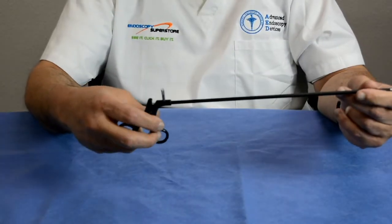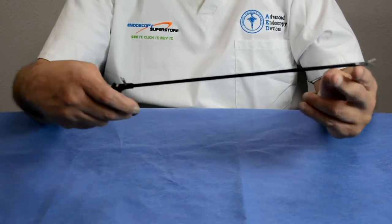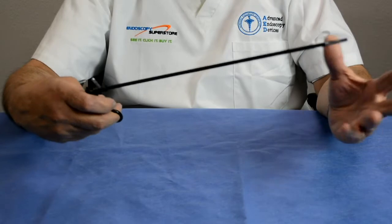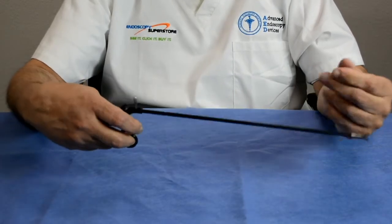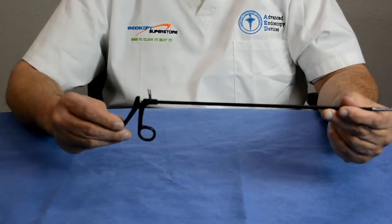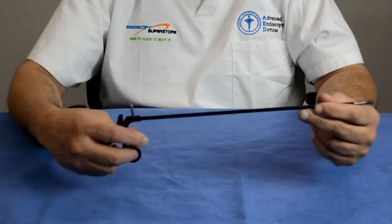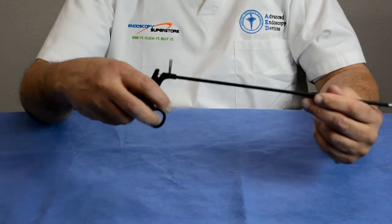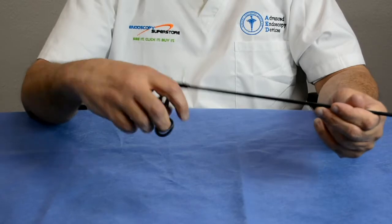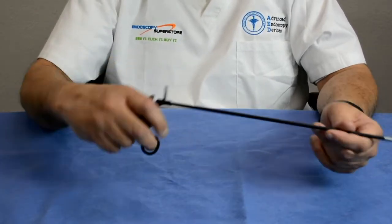This was the standard forcep used in the 80s when lapcoli started big. There was only a limited amount of jaw patterns — you had a grasper, a scissor, maybe a couple of dissectors, maybe a retraction forcep, and that was it. These were very easy to use and were what the first doctors used when they started doing laparoscopic cholecystectomy. They had really no choices, and it sometimes limited what they could do during the procedure.